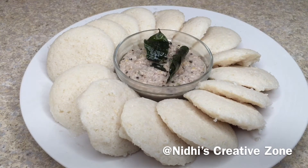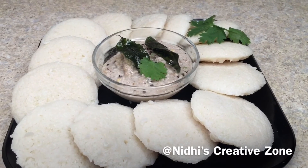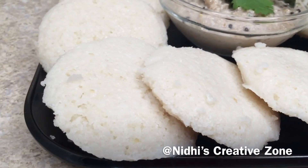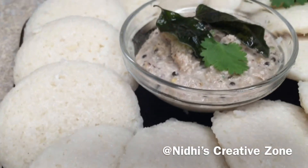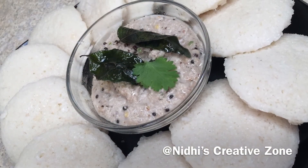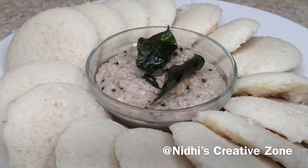Serve these rice idlis with coconut chutney or coconut sauce — you can serve them hot with different types of chutneys or sambar. You can make them ahead of time and you can also fry them. Make sure when making rice rava idlis to allow the batter to ferment properly — if the fermentation is good, you will get the perfect idli. If you like this recipe, don't forget to like, comment, share, and subscribe. Thank you, thanks for watching!